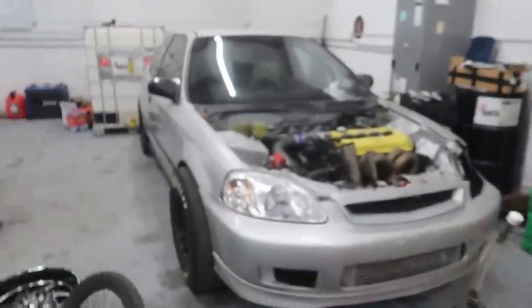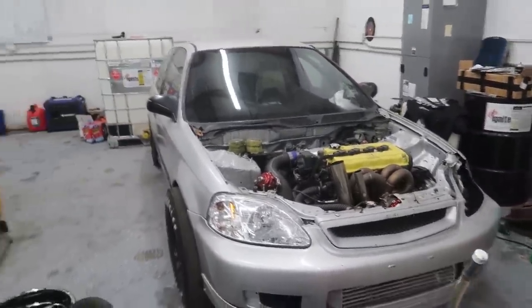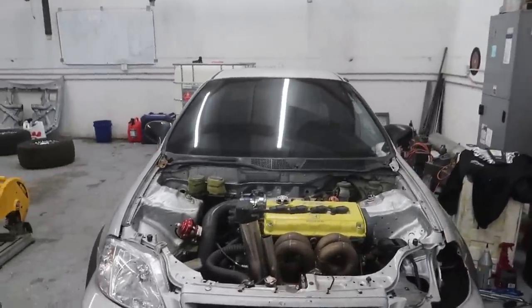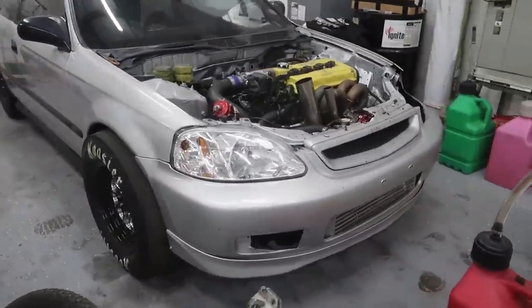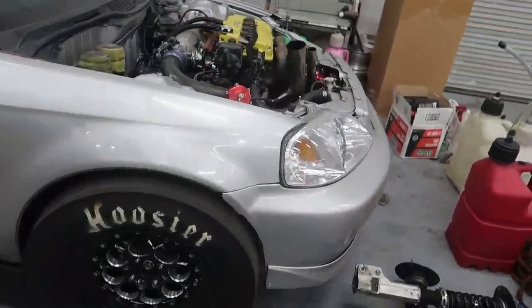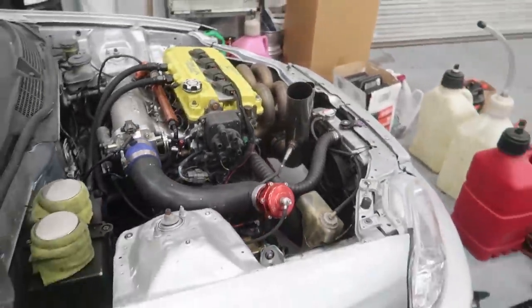Cletus doesn't know it yet, but we're going to go ahead and tear apart his Civic. We're going to find the problem, fix the problem, and surprise him with that. All right guys, let's get to work. Let's get this thing torn down and see what they did and see if we can fix it and make them Honda guys yet.